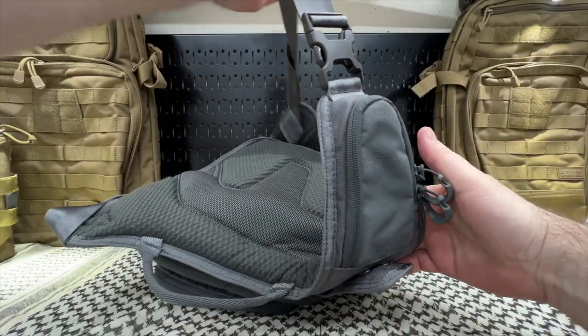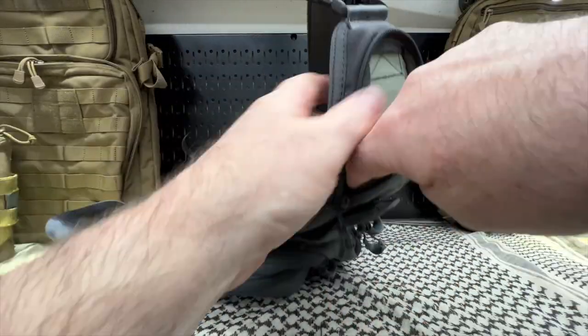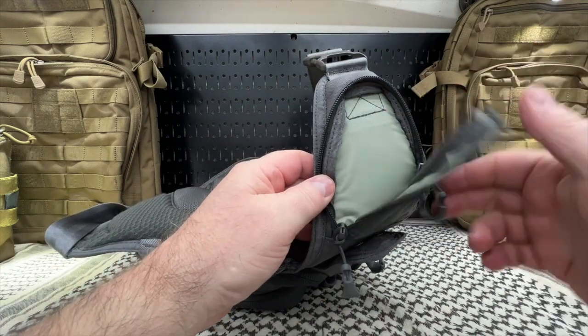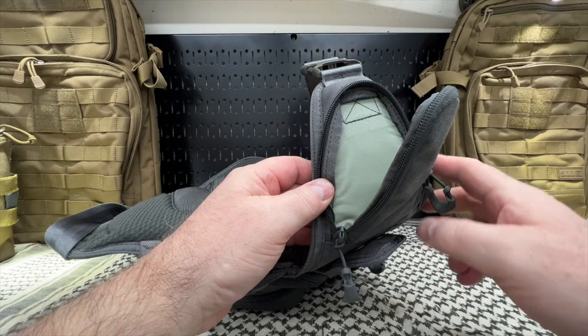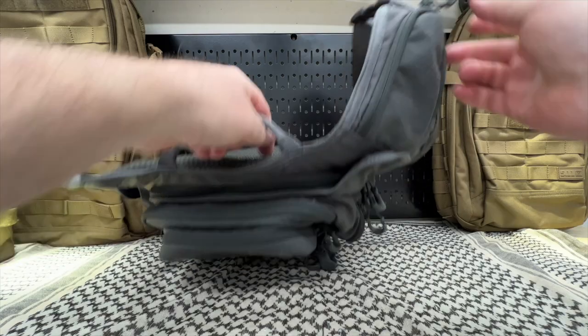On this strap — the one that is removable — there is a small pouch. You can put a multi-tool in there; I was carrying a Leatherman Wingman. You can put a folding knife in there, your ChapStick, maybe even get a Snickers bar in there, because we've got to have our snacks.